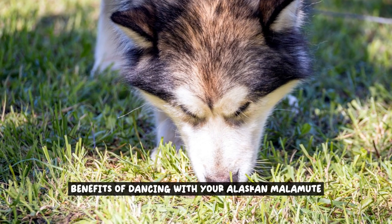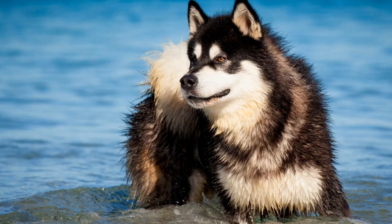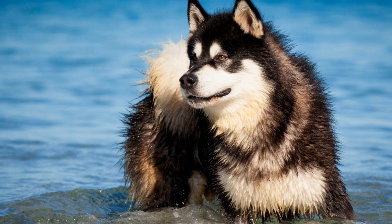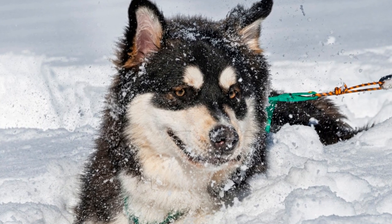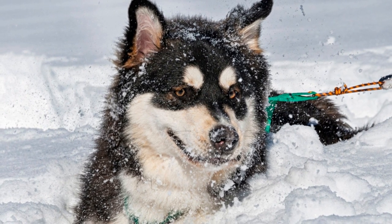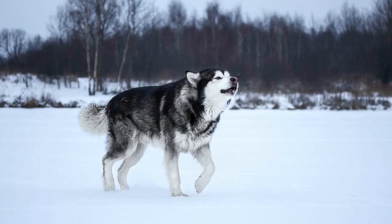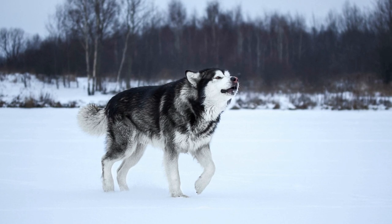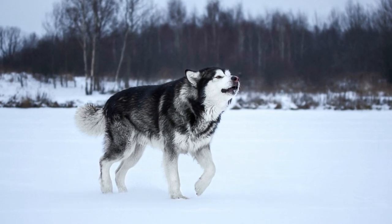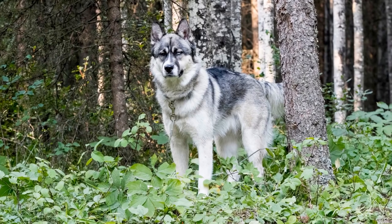So put on some music, let loose, and dance like nobody's watching. Discover the physical, mental, and emotional benefits of dancing with your Alaskan Malamute. Dancing is not only a fun and creative activity, but it also offers numerous advantages for both you and your furry companion. Let's explore some of the key benefits.